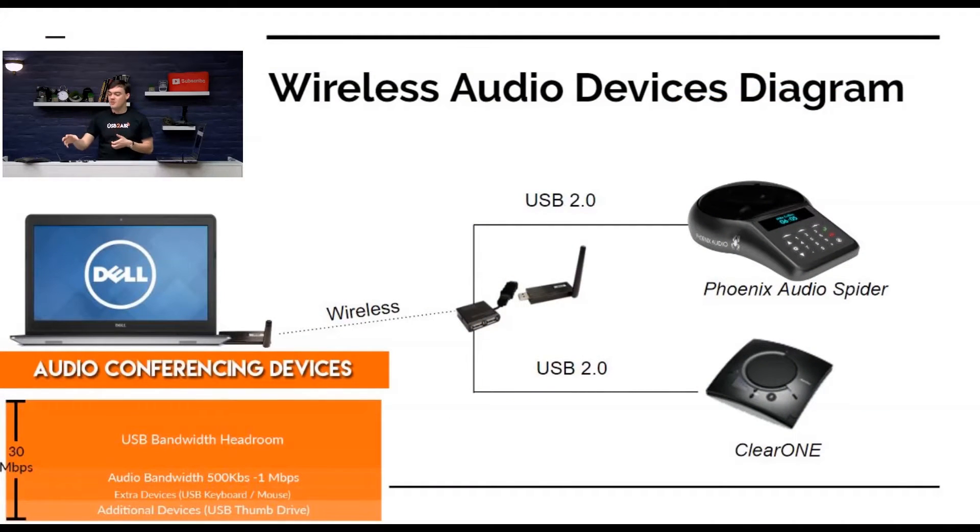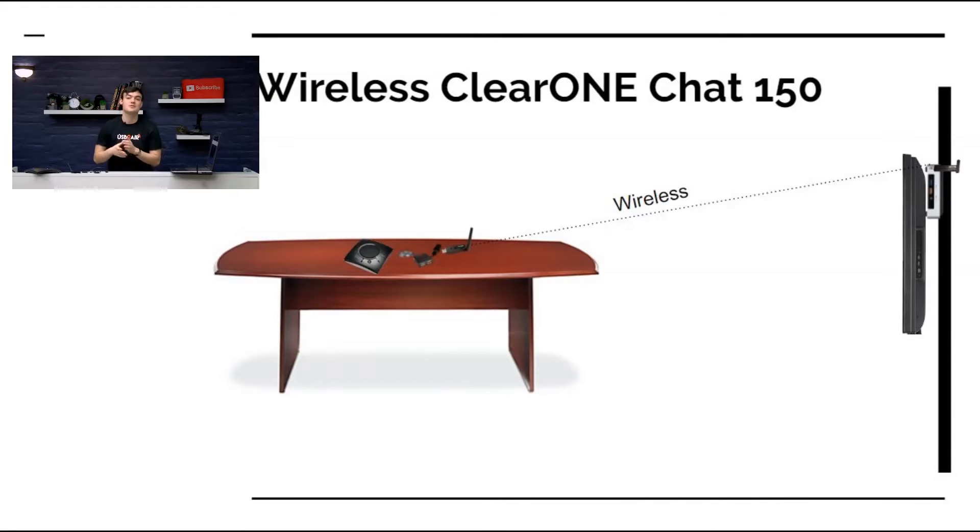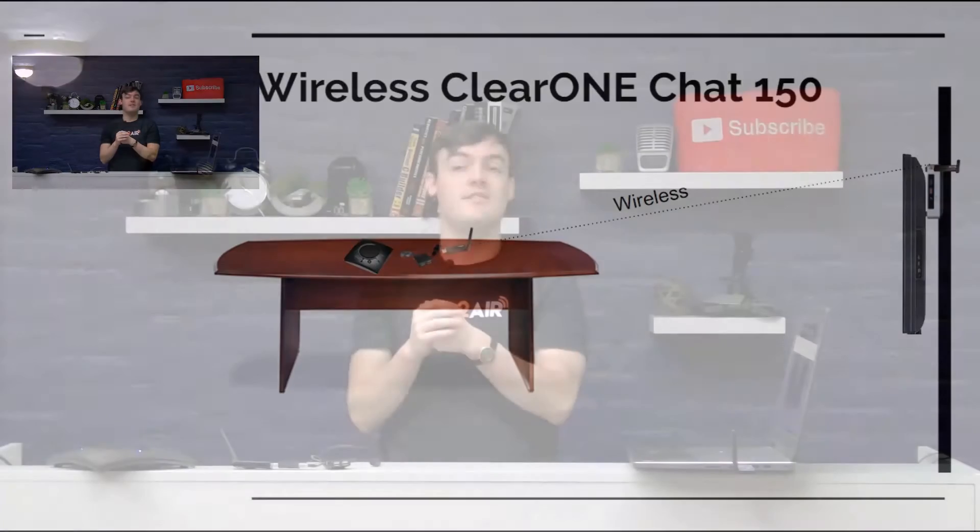As you can see in the diagram, we have the USB 2.0 Air plugged into a computer — this is actually just like my Dell laptop here — and then we have a wireless receiver that can plug multiple devices into. In a conference room, a computer is often connected to a television, but the conference phone has to be on the table. We can now make that connection wireless. It's not just a one-device system — we can make a speakerphone, a touchscreen, and a webcam wireless, for example.